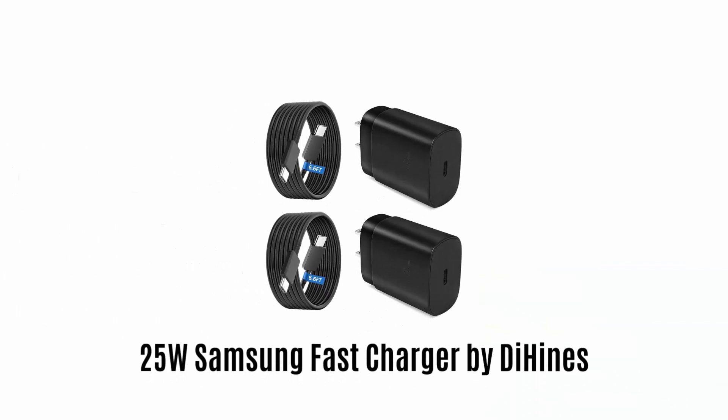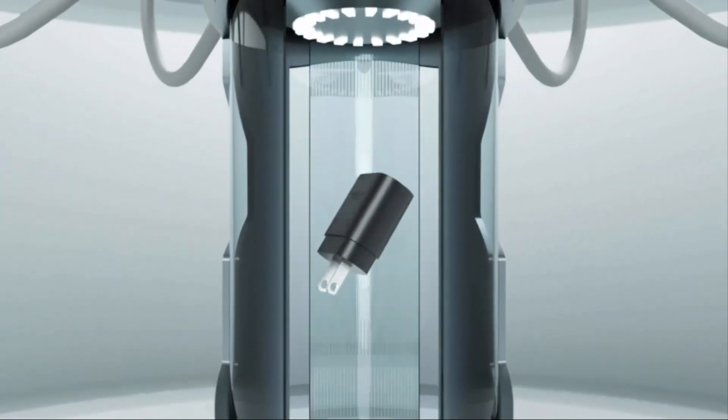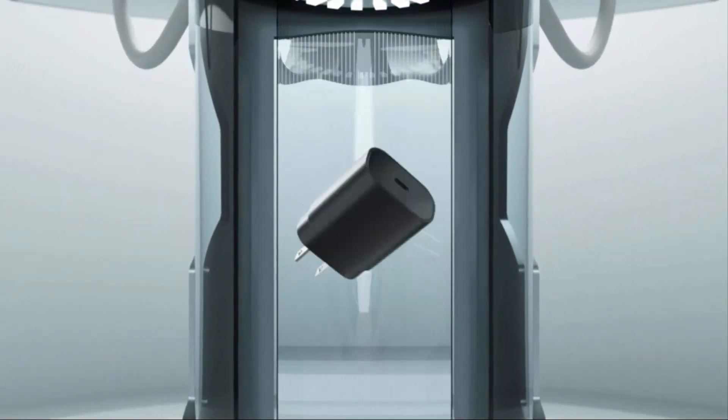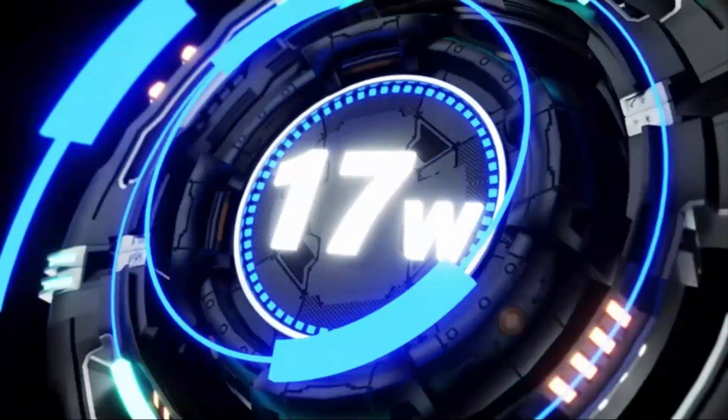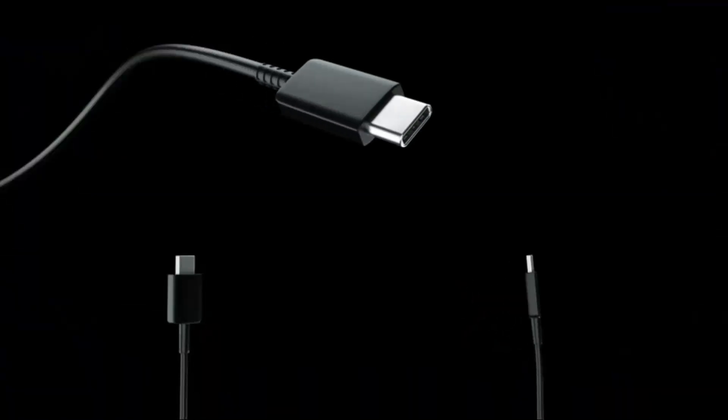Number 1: 25W Samsung Fast Charger by DI Heinz. It is made with high-quality material, which ensures it matches safety standards to avoid overload, short circuit, and overheat.